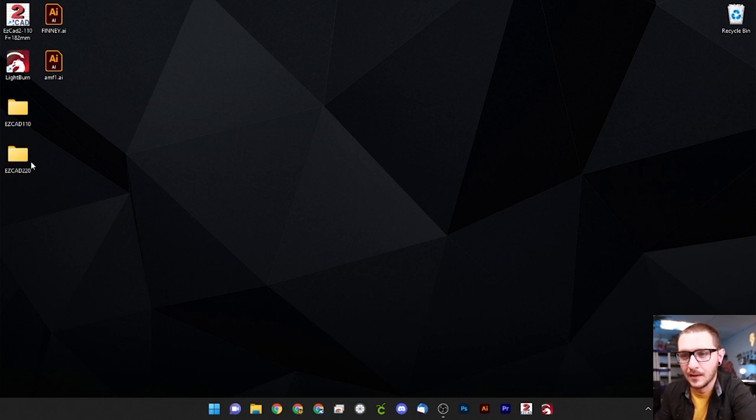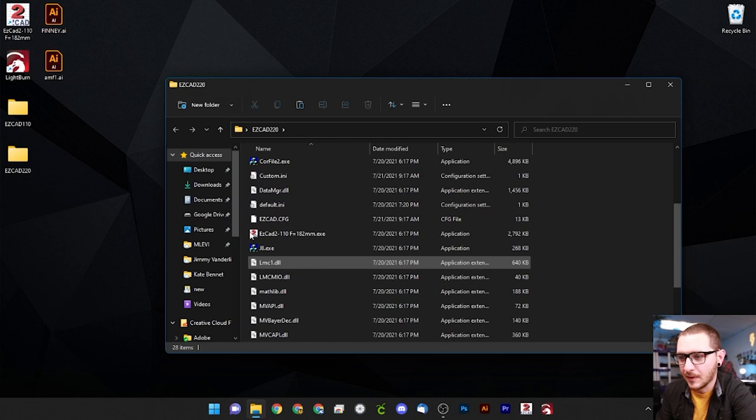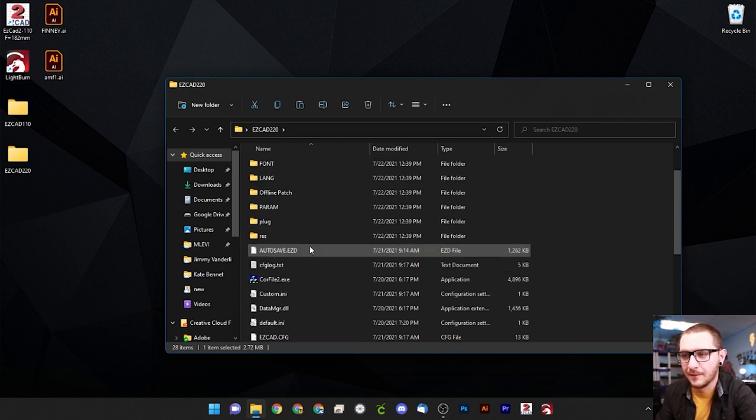We'll open it up and scroll down to find the executable file — it says EasyCad 2 110 F 182 — so we're going to rename this as well. We want to change 110 to 220 because we have a 220 lens, and then update the F value, which is our focal distance. You can take this number off your lens or box — on my lens it says 330, so we'll add 330 and hit enter. Now we're good to go.